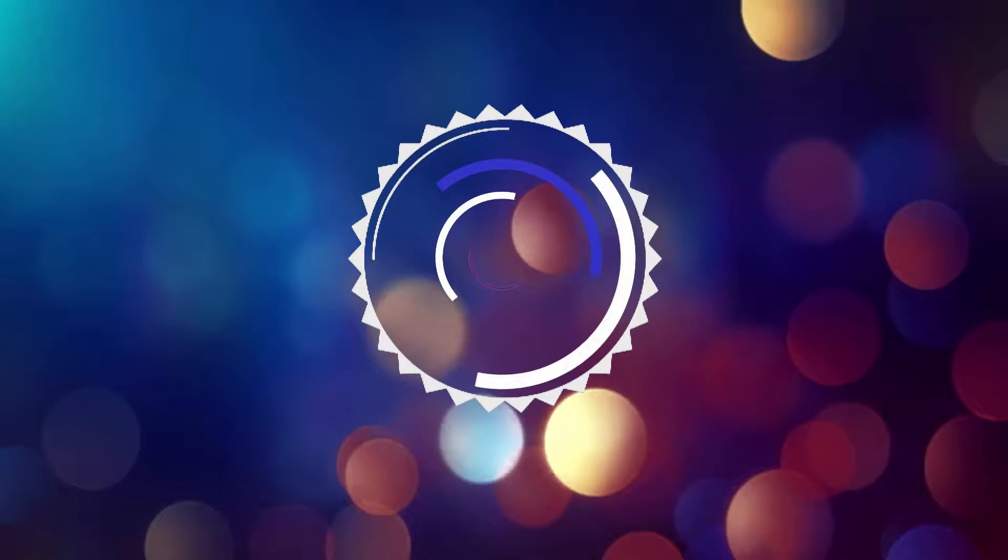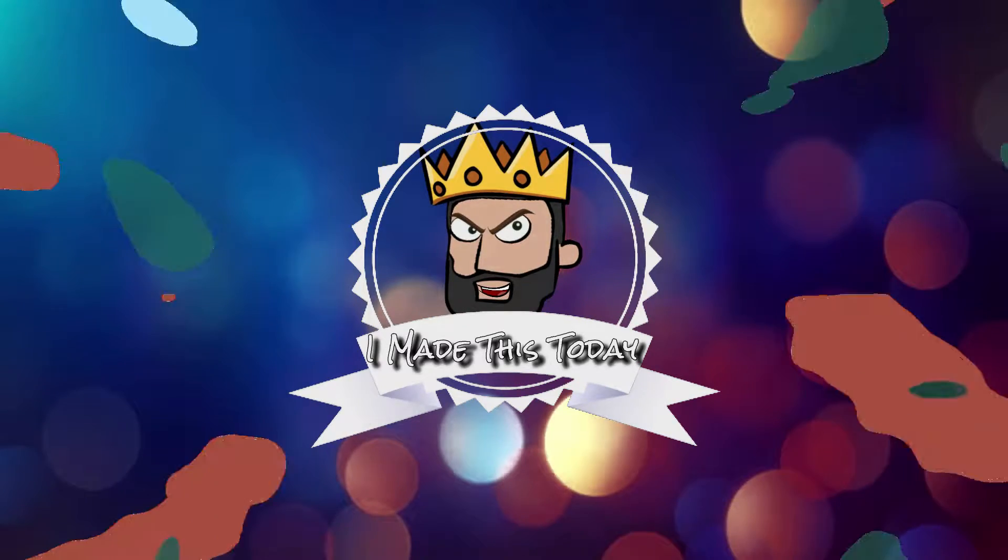Hello and welcome back to I Make This Today. I am Reister King, as always, and today we're here to draw Loki. As I said in the intro, guys, we are here to draw Loki, and I am low-key excited about this.